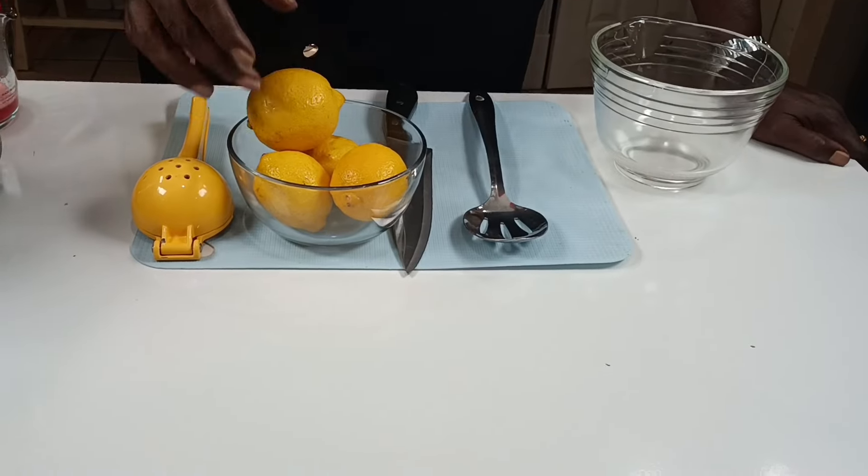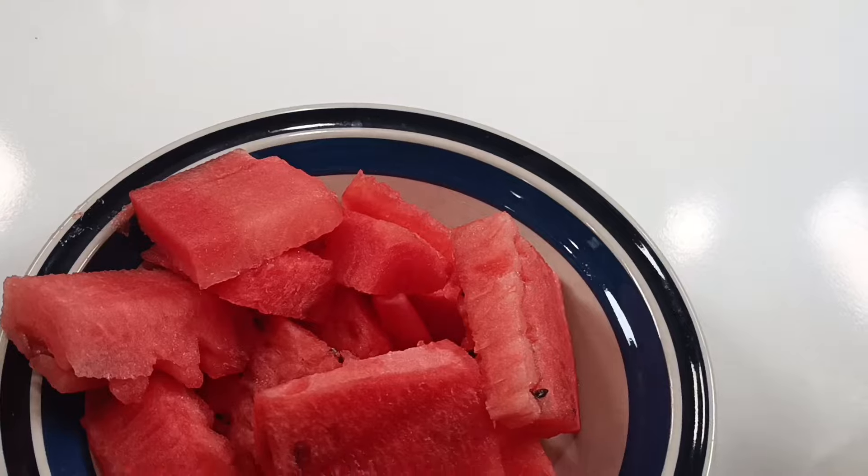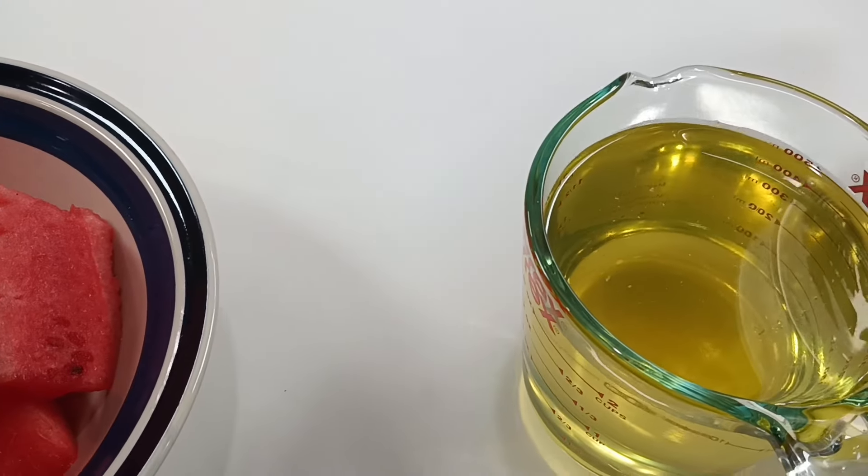We've got four lemons here. We've got a bowl of watermelon. We've got two cups of simple syrup.